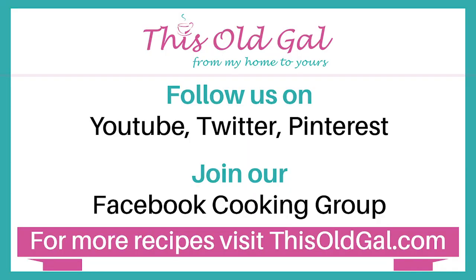Hey everybody, Ed here. Don't forget to hit that subscribe button and follow us on social media. We'll see you in the next video.